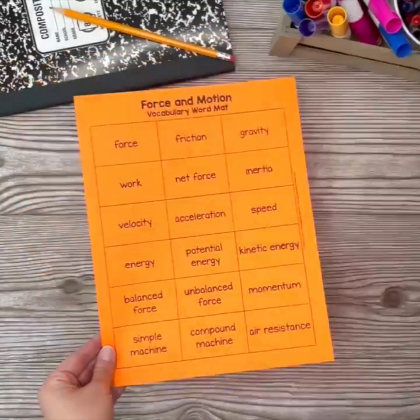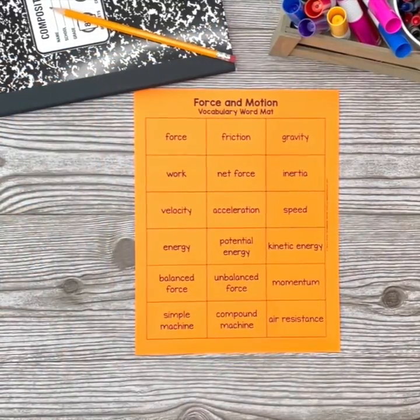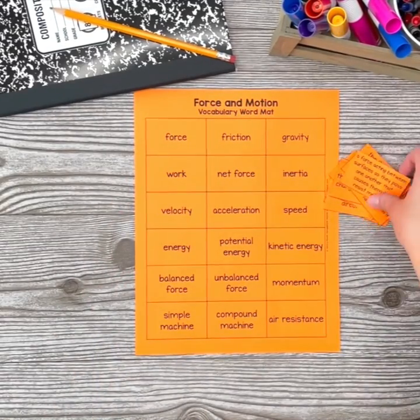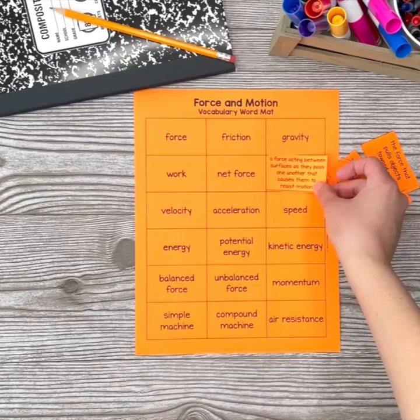To prepare the printable vocabulary mats, print pages on the same color of cardstock. If you plan to use many vocabulary mat sets, you'll want to choose a different color for each topic you teach.